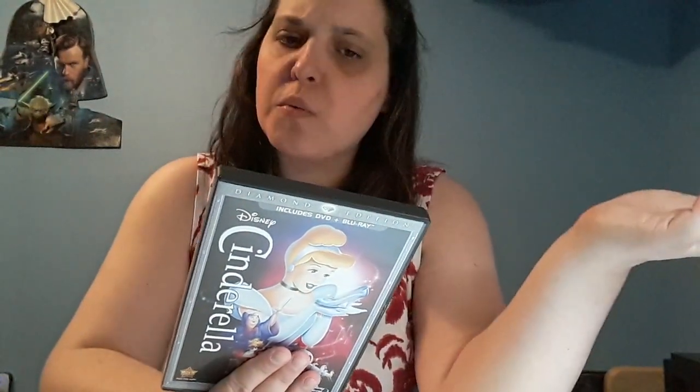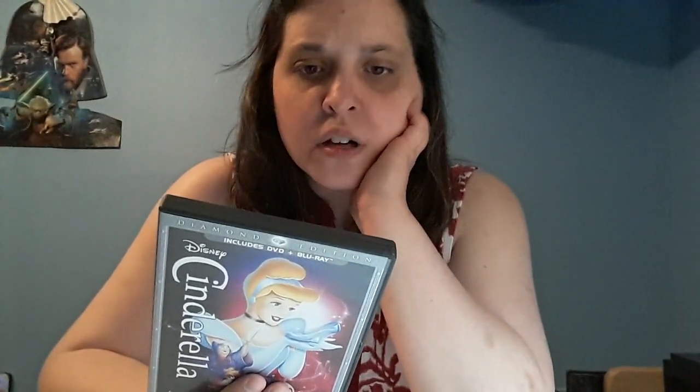The back of the box tells you what's on disc one and disc two. There's the 'Tangled Ever After' animation short, a never-before-seen ultimate opening sequence, a personalized digital storybook, Disney Second Screen Experience, 'Behind the Magic,' 'A New Disney Princess Fantasy Land,' 'The Real Fairy Godmother,' and more.